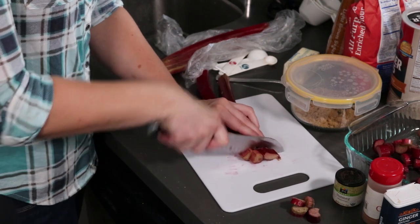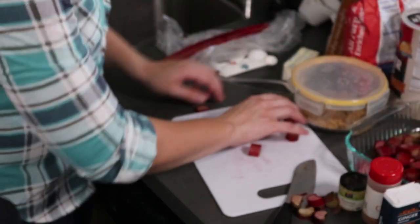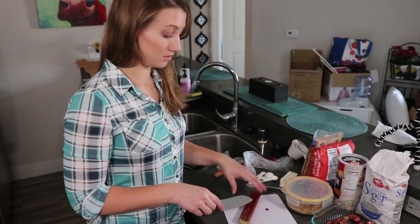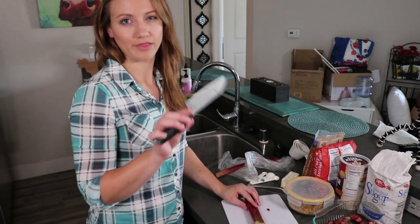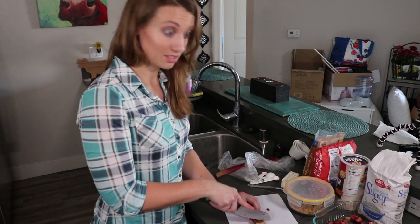I'm just gonna toss them right into our baking dish. I'm used to finding it in the garden — it usually grows underneath all of our pine trees back home. But you'll find this in the produce section by all the lettuces, like the romaine lettuce and zucchini, in that kind of area. Sometimes it's tricky to find.